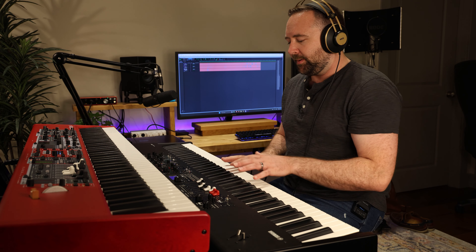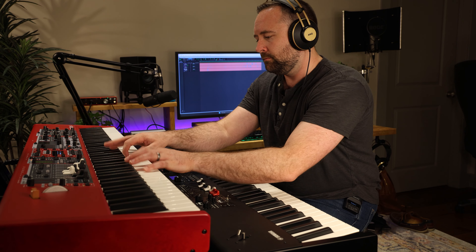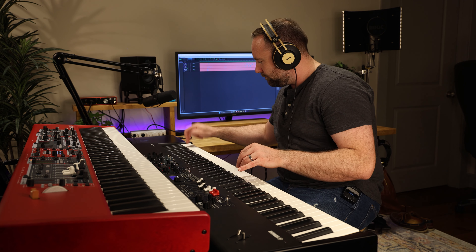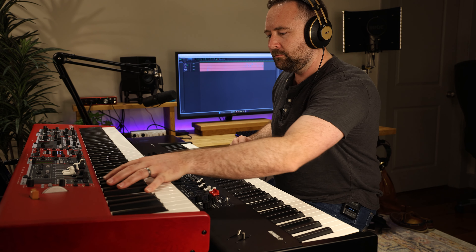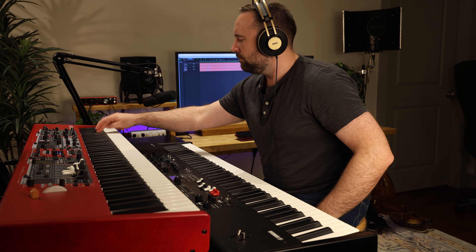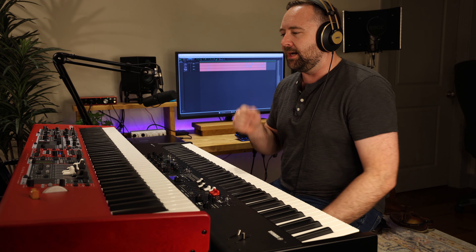I feel like a lot of pianos tend to fall apart kind of in the mid-range. I feel like the Nord in that mid-range is a little bit better. But then when you get down in the lows and highs, in the case of the White Grand versus the Natural CFX, the Natural CFX definitely has more bite to it. And the Nord's a little bit warmer. There are ways you can tweak that, but kind of face value, if you just called up those sounds, that's the comparison.